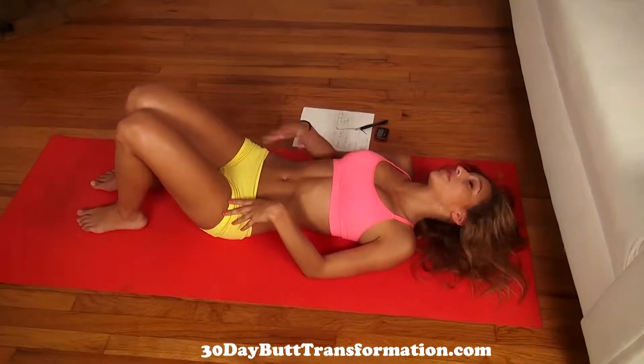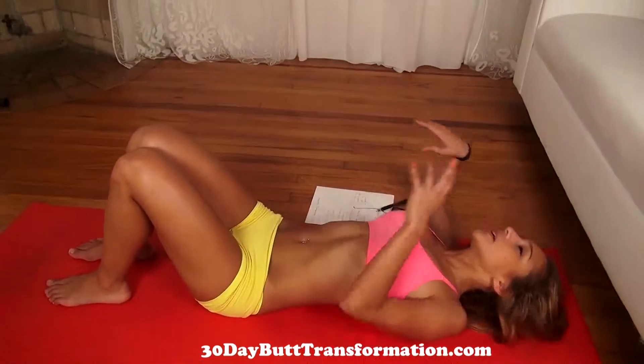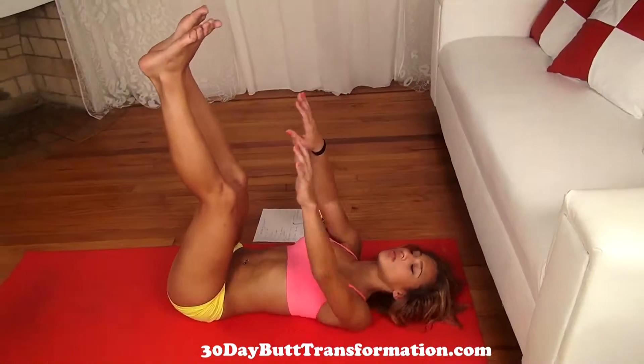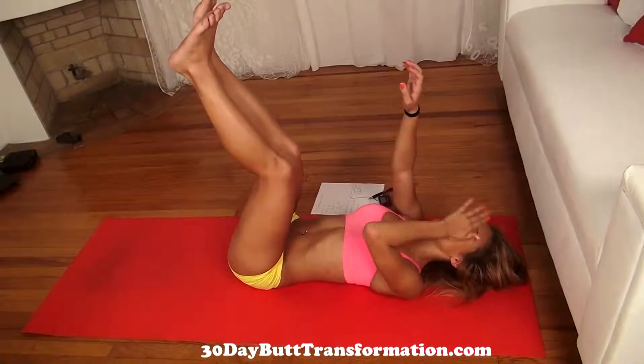I'm really feeling it now. For the next one, we're going to do toe touch crunches, which is basically a crunch but a little more challenging. You're going to keep your legs up like this — you can bend them a little. The point is to touch your toes as you crunch up, then come back down. Let's do that for a minute.